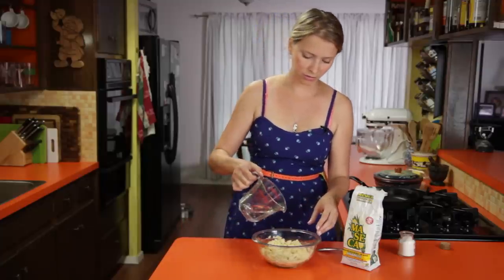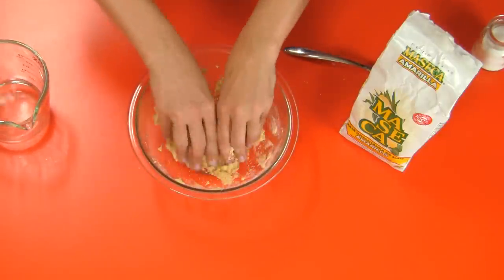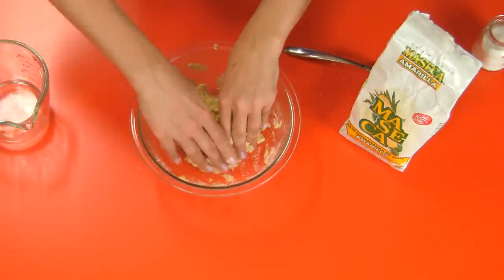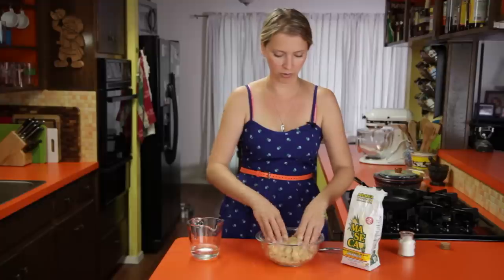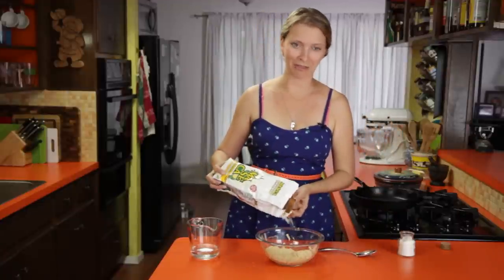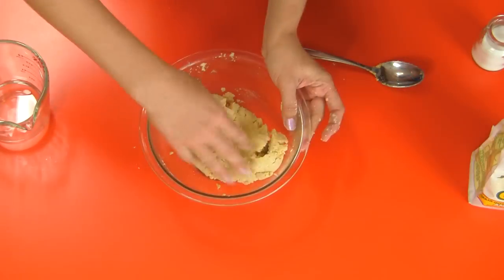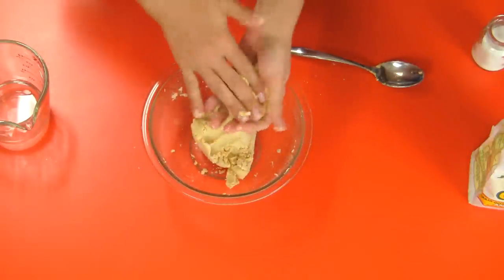Just get your hands in there so you can start to feel how it's coming together. What we're looking for is something that holds together into a ball but isn't sticky. If it sticks when you start to press it out, or if it sticks to your hands a lot, it's a little bit too wet. Because there's no gluten in this, you don't have to worry about overworking it like you do with a pie crust — it's never going to get tough. See, it holds together but it's not sticking to my hands.